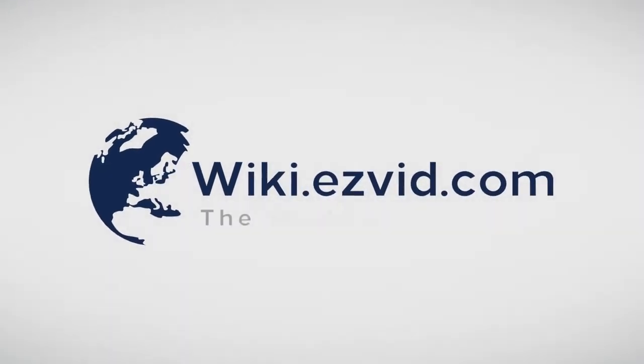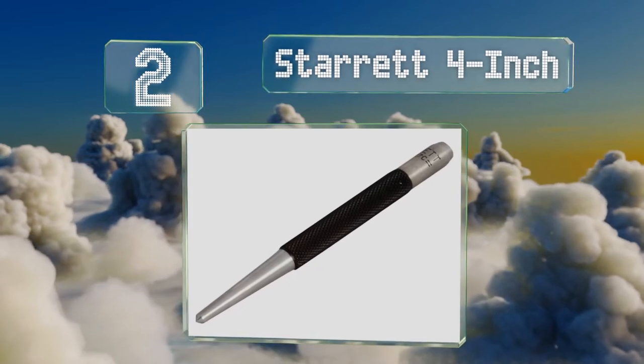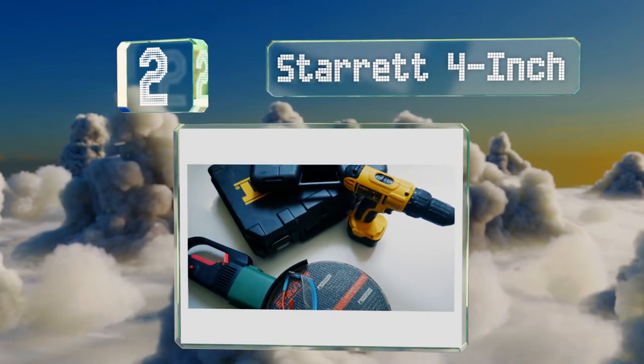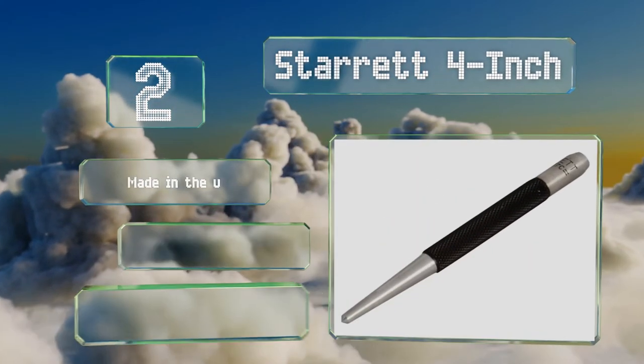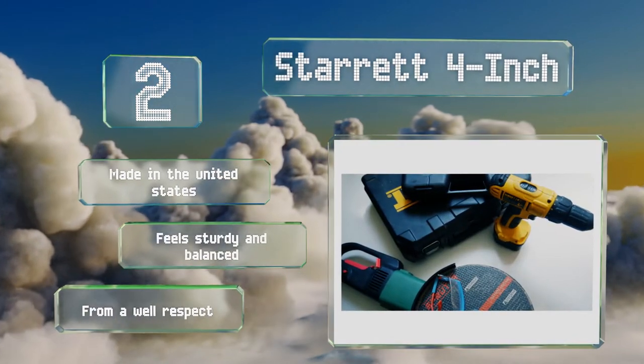At number two, the Starrett 4 inch looks simple but don't let that fool you into thinking it's not useful. It's crafted from ultra durable hardened and tempered steel, then finished with a knurled round shank giving you practicality you can count on for the long haul. It's made in the United States, feels sturdy and balanced, and comes from a well-respected brand.